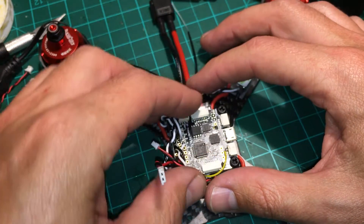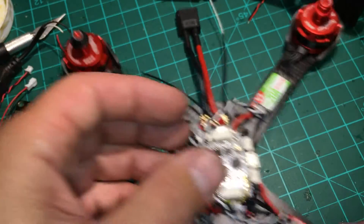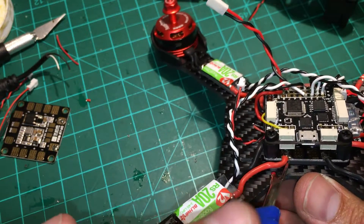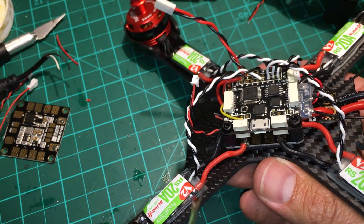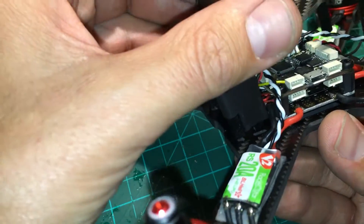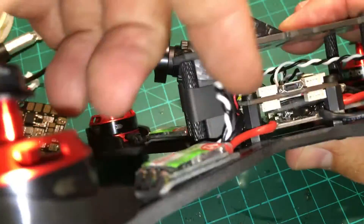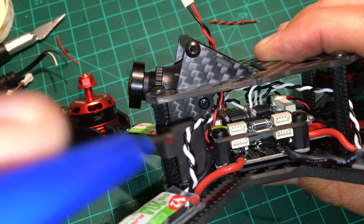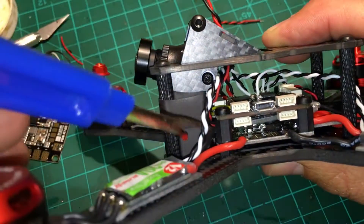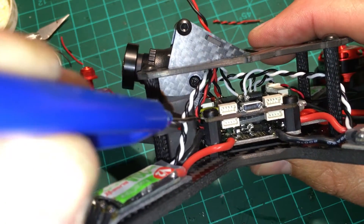I run the ESC wires over to the flight controller this way — here and here — so that when you have to take up your flight controller, it can kind of flip over this way. I probably should have used the pad here for the ESC wire instead of coming around to the front, because when you stack it and put on the top plate, it's not pinching, but it's not loose either. That's why I put shrink wrap around there. If I did it again, I'd just run that wire to avoid anything going through that area.